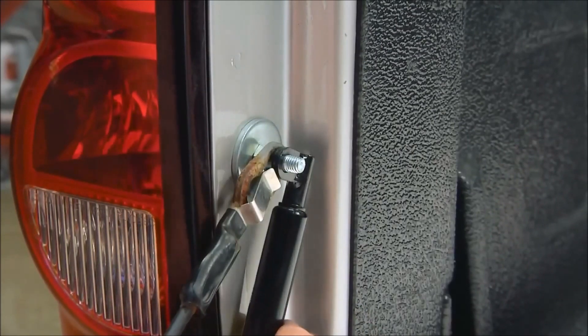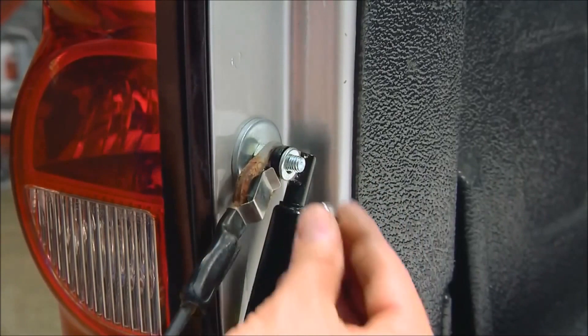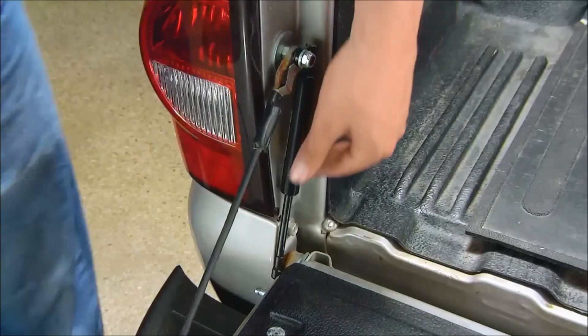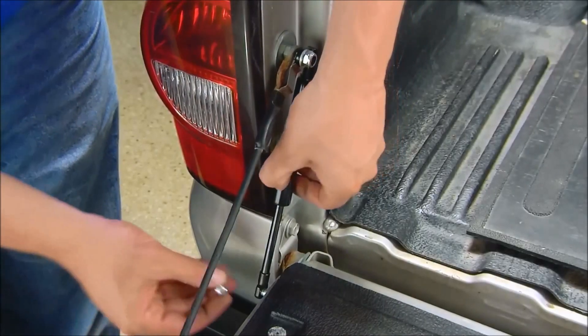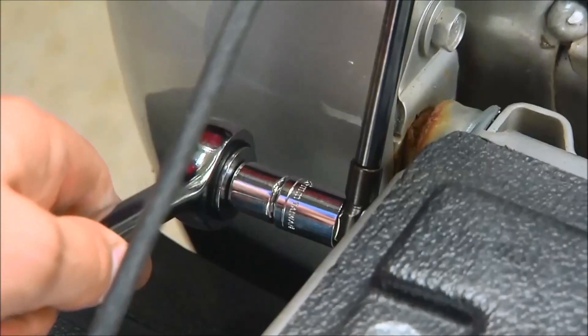Place the shock on the top and bottom mounts. Install a washer and nylock nut on the top post. Then install a nylock nut on the mount plate stud. Make sure the nuts are tight enough for the thread to engage the nylon ring in the nut.